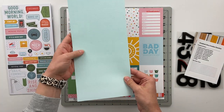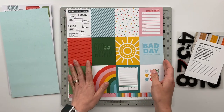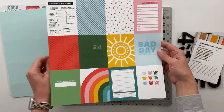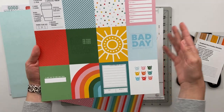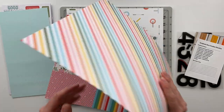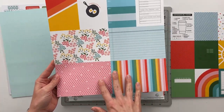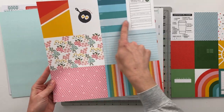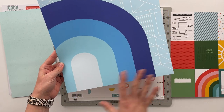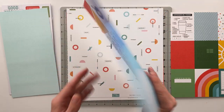There was also a sheet of alphabet stickers in a lighter teal color, and then there are two 12x12 papers that have cards on one side. One has all 3x4 cards with a rainbow diagonal stripe on the back. The next one has four 6x4 cards and three 3x4 cards, with a really fun blue almost-rainbow looking paper with geometric pieces on the back.